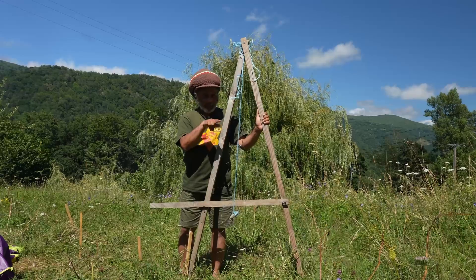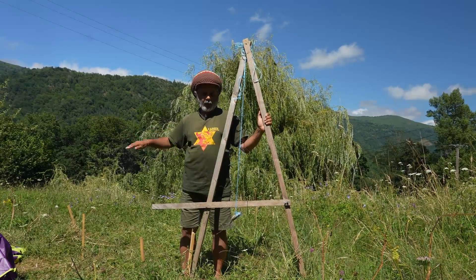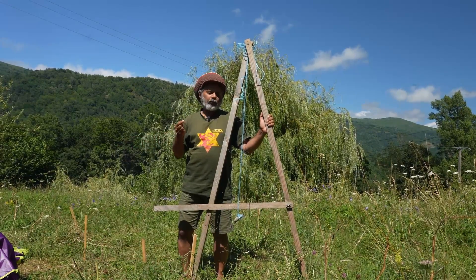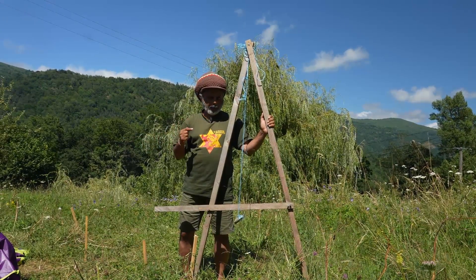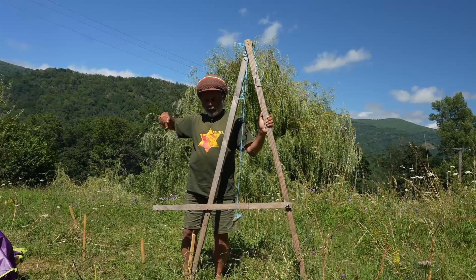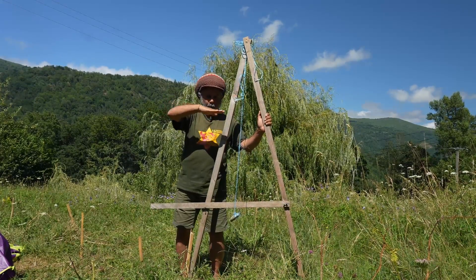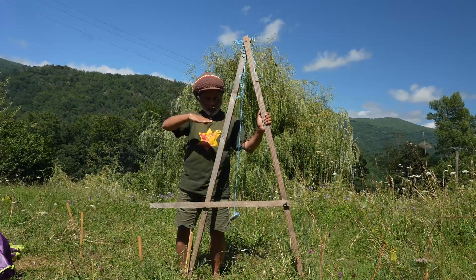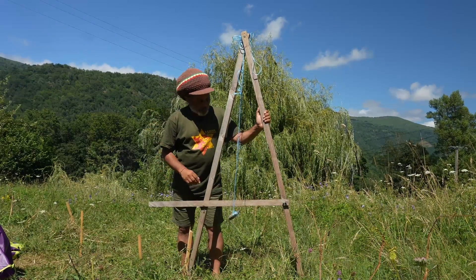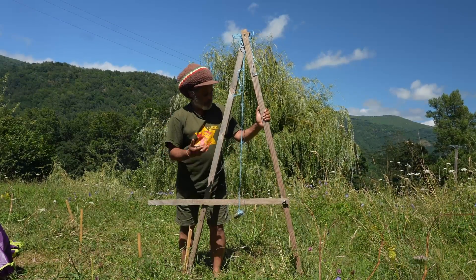The purpose of an A-frame is to map out contour lines across a piece of sloping land. Especially if we want to make something like a swale or a bund, it helps us to map out a line across our landscape that is always even — we don't want a slope, we want lines that are exactly the same altitude all the way across.